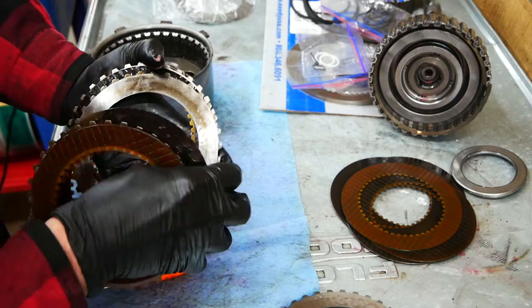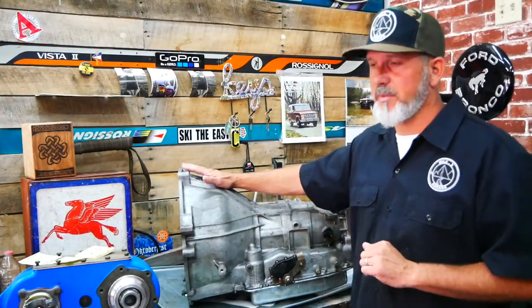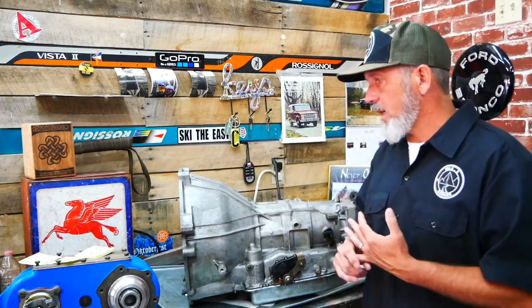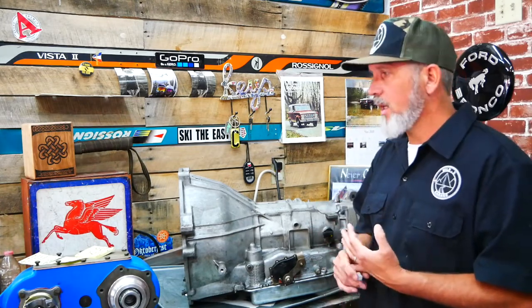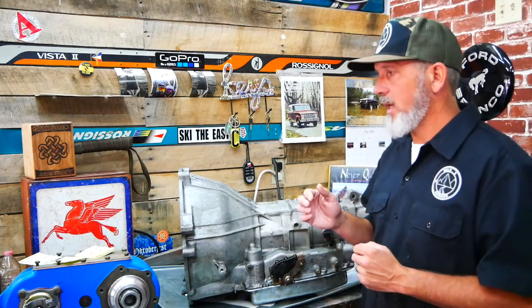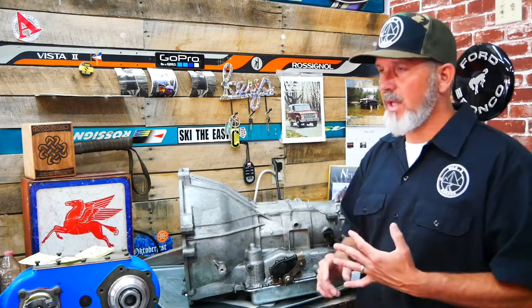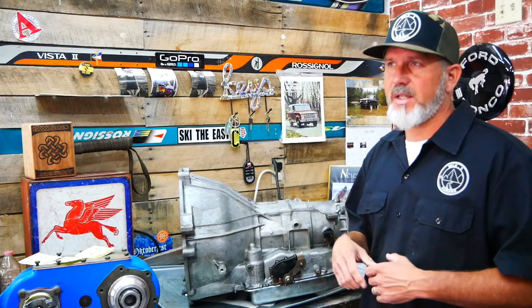Obviously these are all burned up. This transmission is like most of the 4R70W transmissions that came before 1998 — this one's a 1997. Several of the clutch packs were burned up. We had to replace the steels and the friction plates because they were, for the most part, disintegrated. It had to do with a couple of different issues that the 4R70W has. First of all, it has an overheating problem. If you don't have a very large transmission cooler or more than one, the transmission fluid breaks down quickly and causes additional overheating, which will then disintegrate the clutch pack.